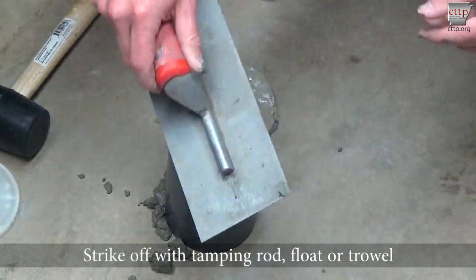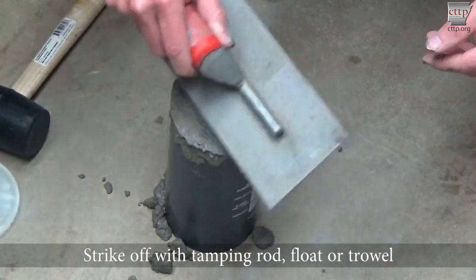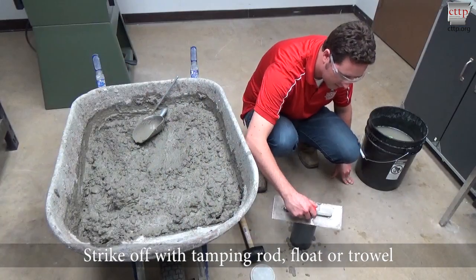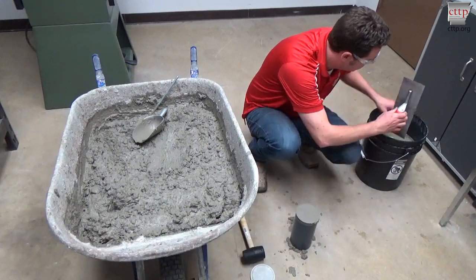Strike off the surface flush with the mold rim using the tamping rod, float, or trowel. Produce a finish with no bumps or depressions greater than one-eighth of an inch.